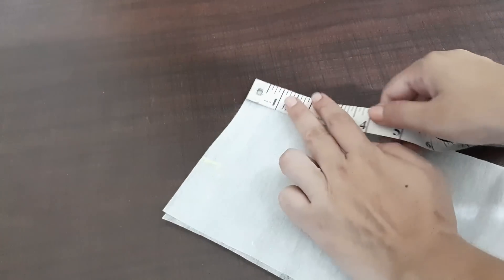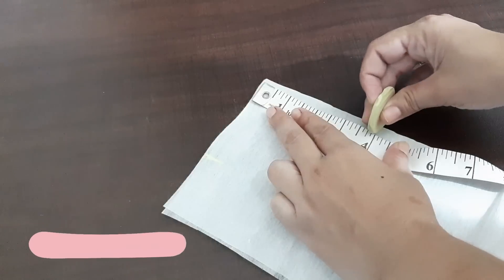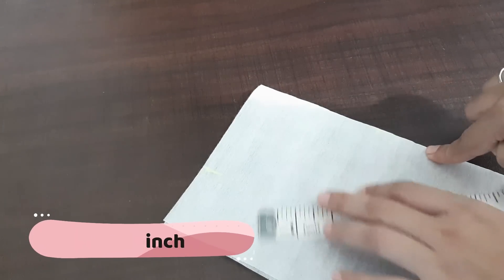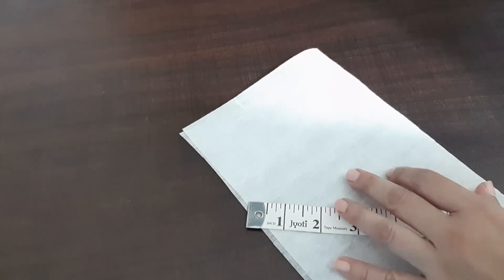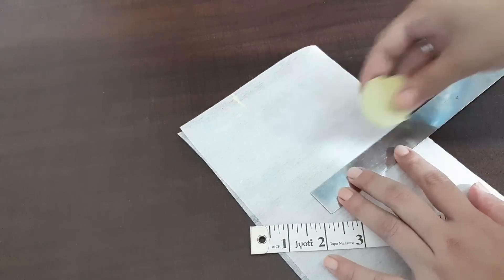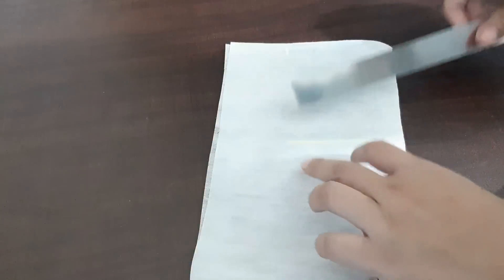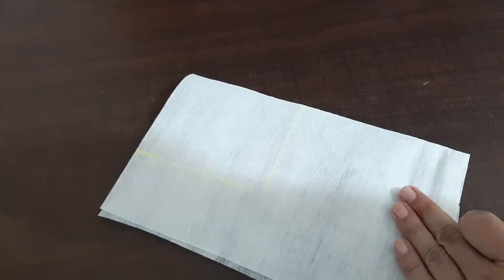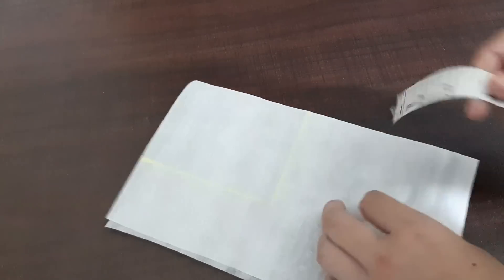And I will fold it from 4 inches. We will not fold it because we will fold it from here. Now we will fold it from here.